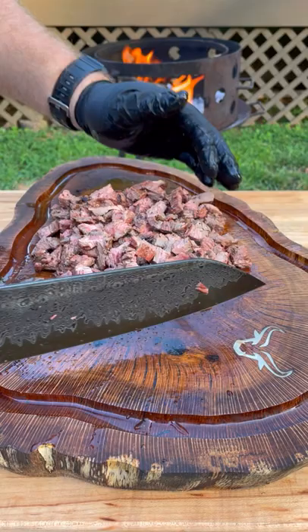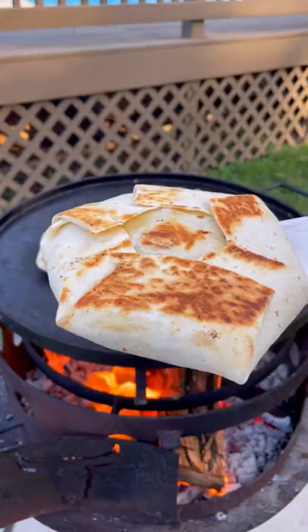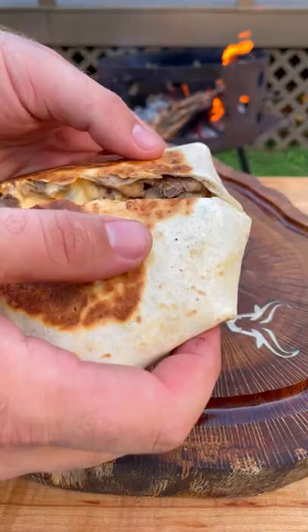We're going to start making our crunch wrap with the tortilla, some chopped steak, queso, a tostada, some sour cream, lettuce, tomato, shredded cheese, another tortilla, fold it up to make that crunch wrap shape, and then we're going to cook it on our plancha until it's golden brown.